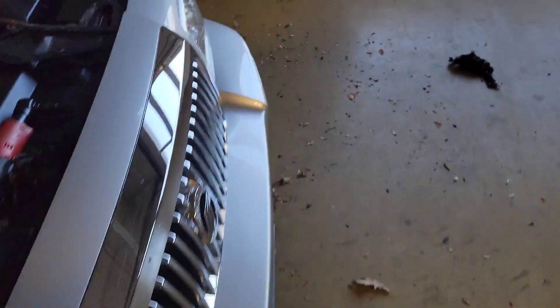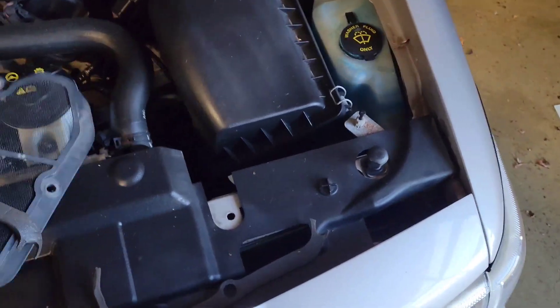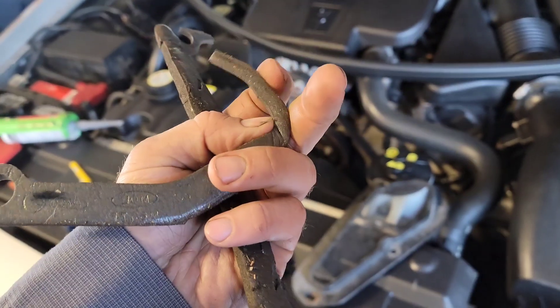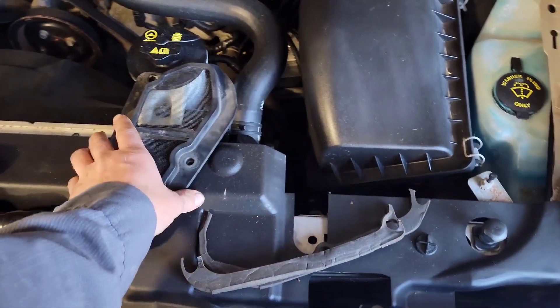You can see the original one was actually in really, really good shape, but it was cracked in a couple of spots where it was starting to come apart. The side was real brittle and the glue and stuff was starting to come up, so eventually that would have started leaking, so we went ahead and pulled that cover off completely.